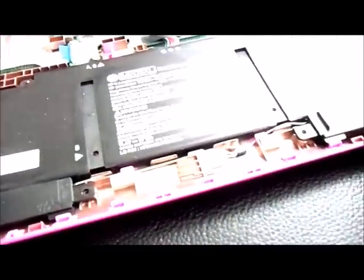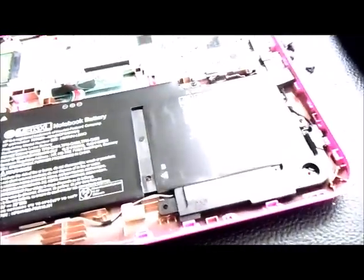The battery is easy to replace — there are four Phillips head screws holding it in. The speakers are also easy to replace. You can see the Wi-Fi card right there, and here are the USB ports.